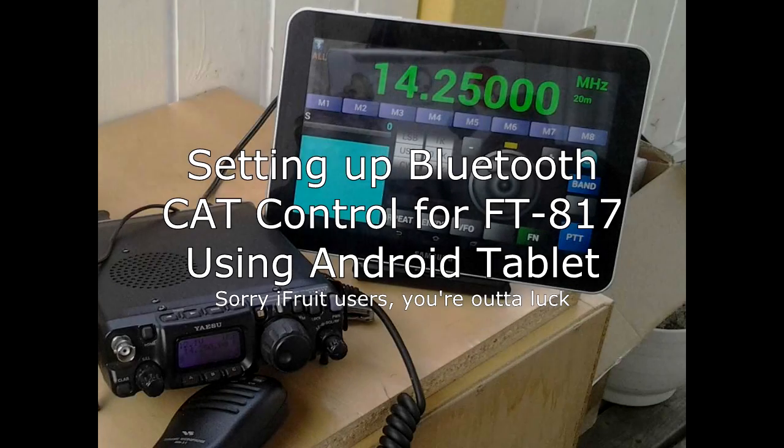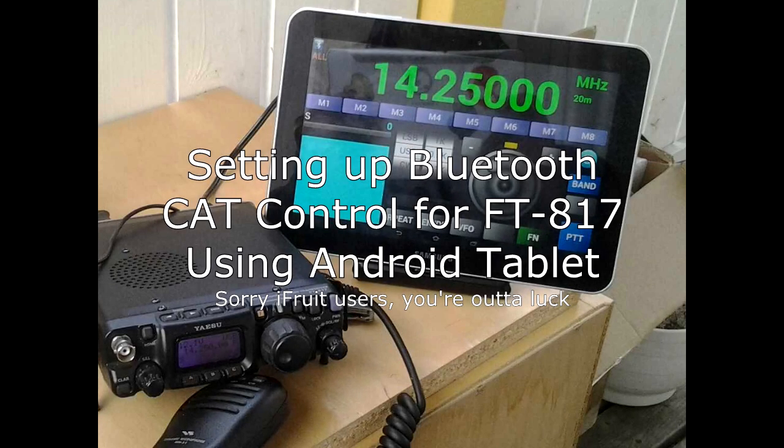Hello guys, Survival Technology here. Today we're going to be talking about setting up a Bluetooth CAT for the Yaesu FT817 using an Android tablet as the main controller.